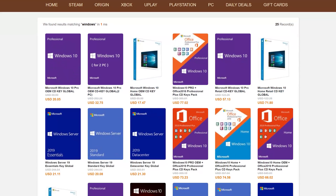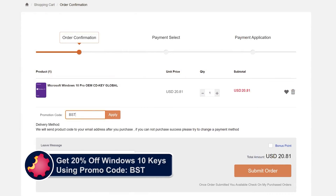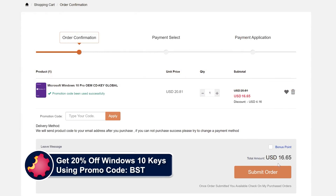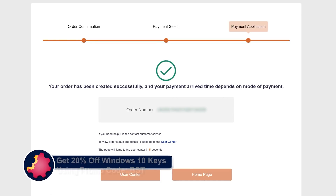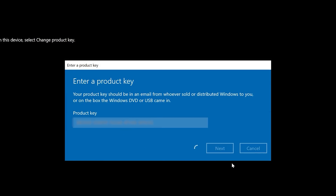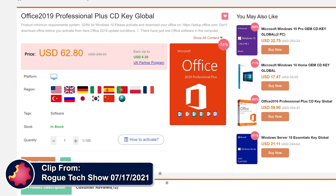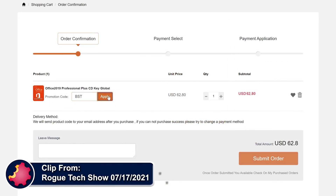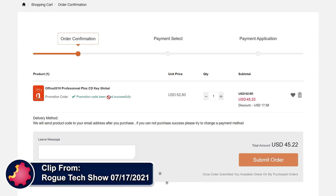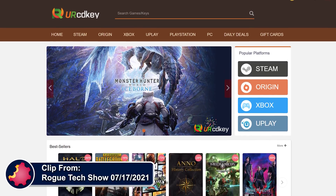URCD Keys is the best source for genuine Windows 10 and Office Professional product keys that work the first time, every time. Get 20% off normal prices using our discount code BST for Bite-Sized Tech — link in the video description below. $15 gets you a Windows 10 Professional OEM key — a real product key that activates directly with Microsoft. Use it forever as it links to your Microsoft account and works through reinstalls. Get a full copy of Office 2019 Professional Plus for about $50 that redeems at setup.office.com using your Microsoft account. It also works forever through reinstalls. We've been using URCD Keys for almost three years now and recommend you do so as well.